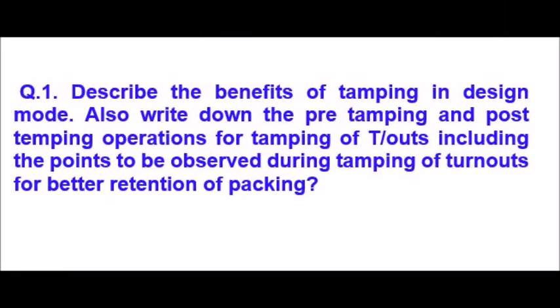Describe the benefits of tamping in design mode. Also write down the pre-tamping and post-tamping operations for tamping of turnouts, including the points to be observed during tamping of turnouts for better retention of packing.